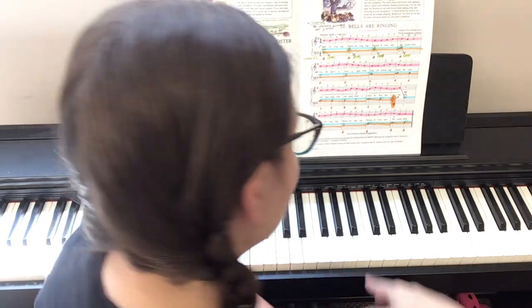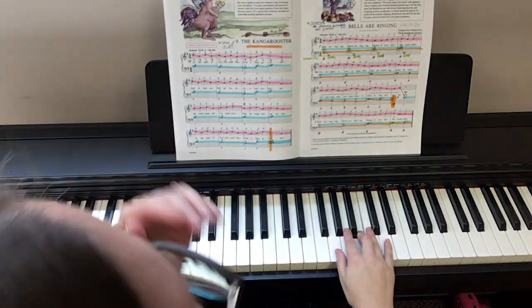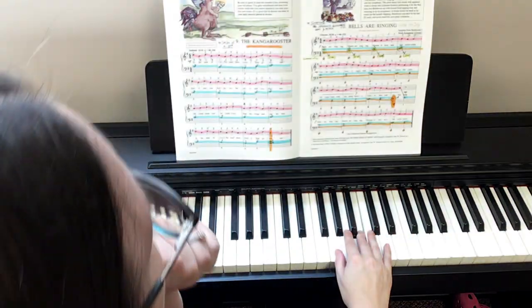All right, so the left hand really isn't too bad. It just looks intimidating because it has chords in it, but it's really no big deal. All right, let's look at the right hand. Now, hopefully you are familiar with this tune — it's Ode to Joy. Let's play it. Two, ready, go.